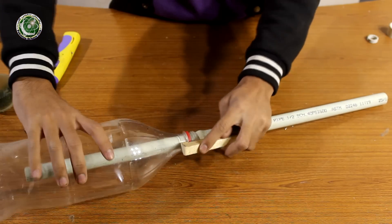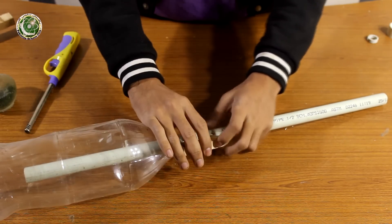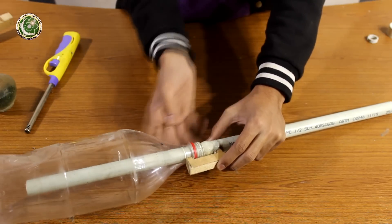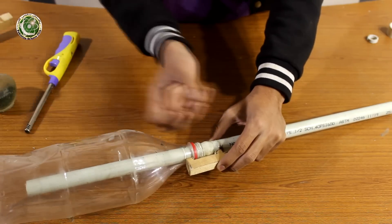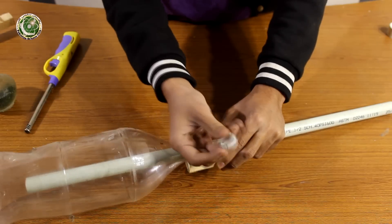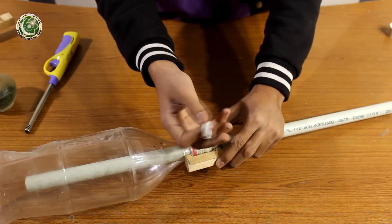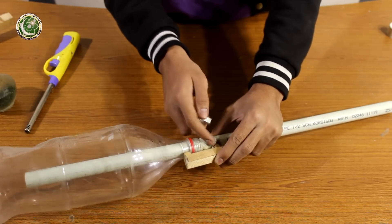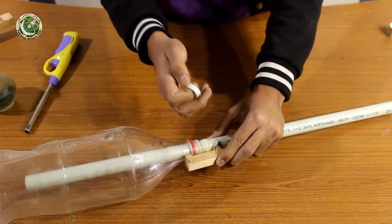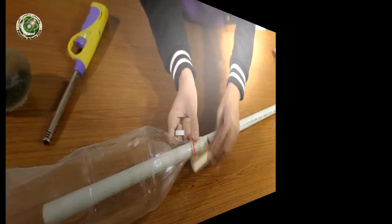Our launcher is complete but there will be an issue — when it gets air pressure, it will push the bottle to the right. So we have cut a ring to the left. We will put it in half a centimeter from the back so that it will maintain the position of the hook.